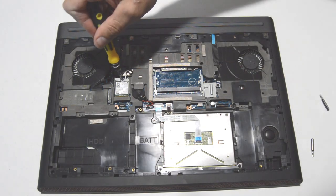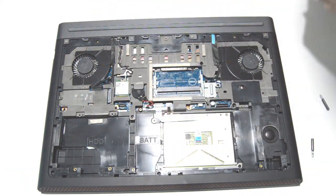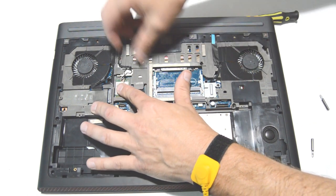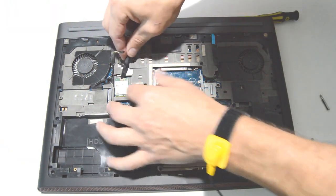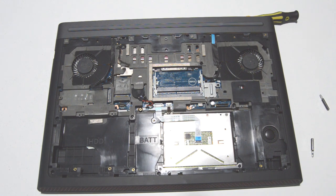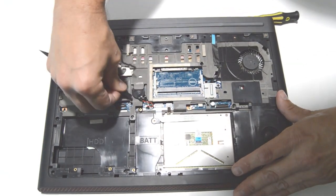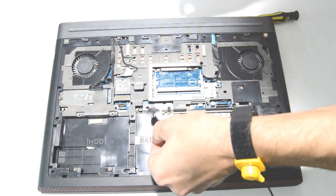All right, next we will do the Wi-Fi card. Pull gently on the antennas to pop them off, and go ahead and free that cable, then pull it straight out of the connector. In this step, since we will be removing the motherboard, you want to go ahead and free the CMOS battery. It is usually just held on by some kind of sticky tape.